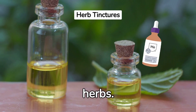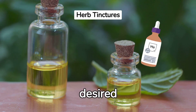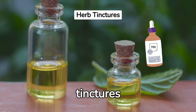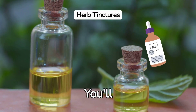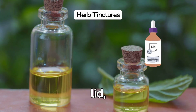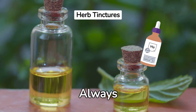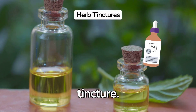Step 1: Gather your herbs. Choose high-quality, organic herbs that align with your desired medicinal benefits. Some popular herbs for tinctures include echinacea, ginger, chamomile, and peppermint. You'll need fresh or dried herbs, a glass jar with a tight-fitting lid, and a high-proof alcohol like vodka or brandy. Always opt for organic herbs where possible to ensure the highest-quality tincture.